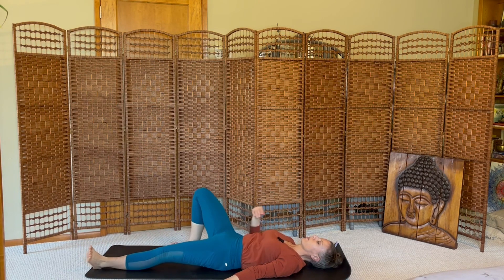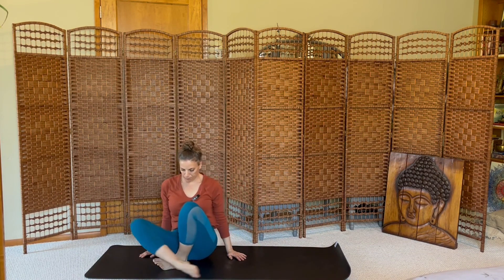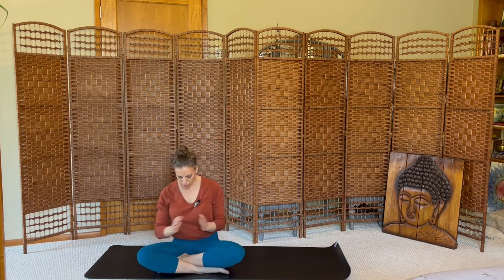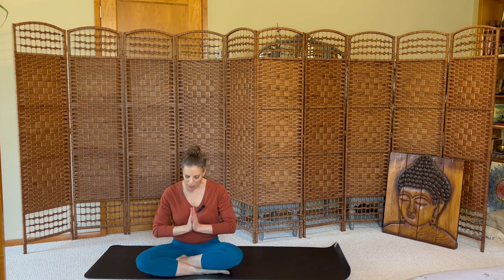Roll over onto one side, pressing up to your feet. Chant one om to close. Inhale. Thank you so much for practicing with me. Hope you're feeling strong in your center. Namaste.